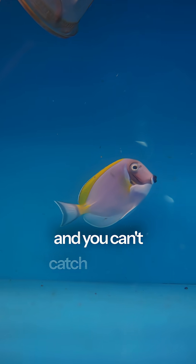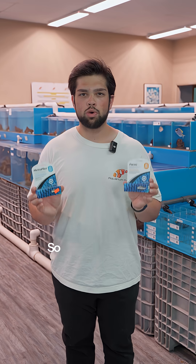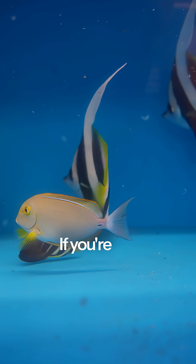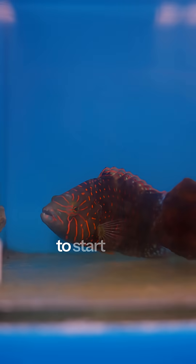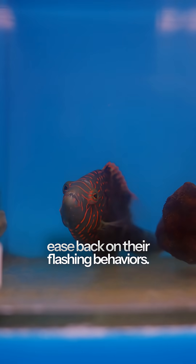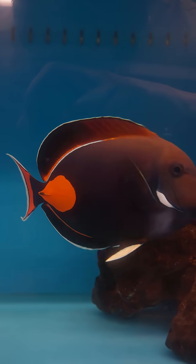If you've got a massive aquarium and you can't catch the fish, it might be a smart idea to try some intake treatments. One of my favorite intake treatments is to use Metroplex and Focus and bind it to your food. If you're not able to really tell what's going on, this is a good preventative to start with, and maybe they'll ease back on their flashing behaviors. You can also add garlic and vitamins to the water, which might help the fish to settle down.